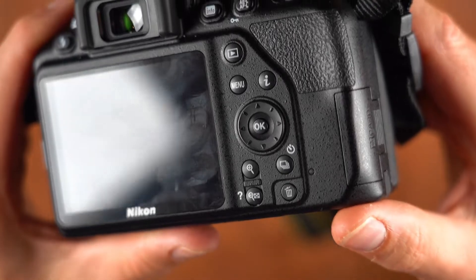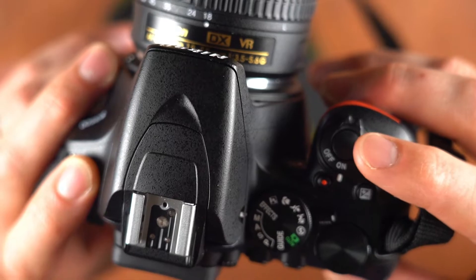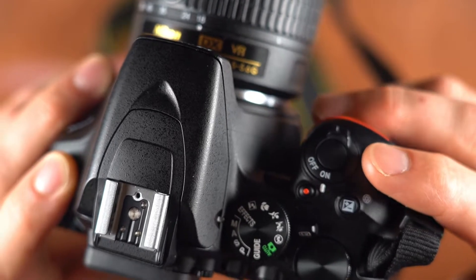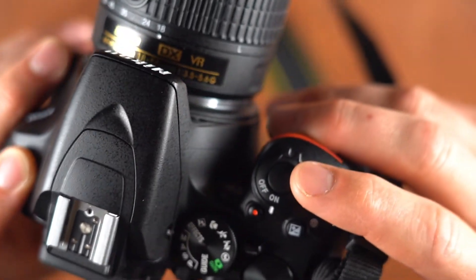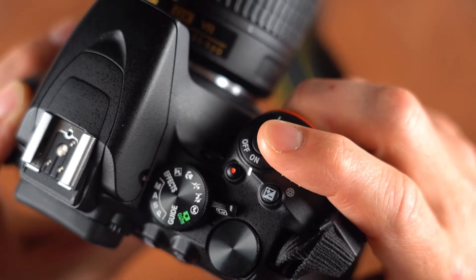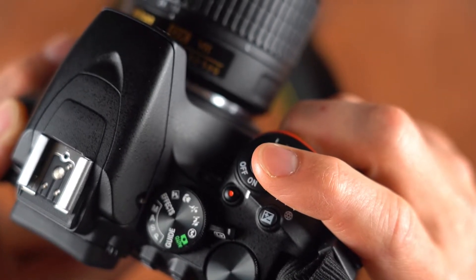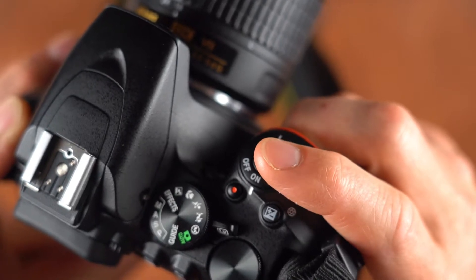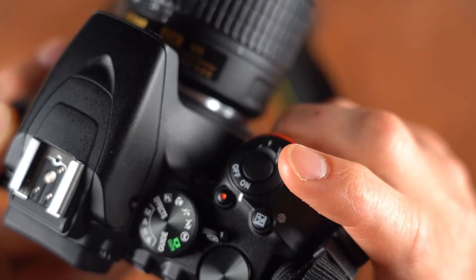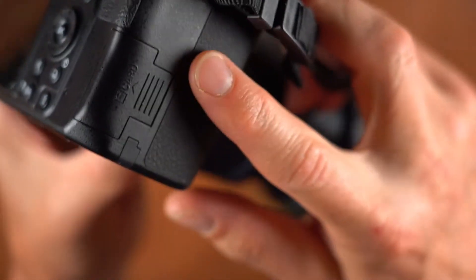For timed exposures, you select the trigger release — the shutter button on top — and it will trigger a timer of 5 or 10 seconds, whatever you choose through your menu. That shutter button is what you push to trigger the camera to take a photograph. Most cameras have two stages of compression: press halfway to activate autofocus, then press fully to take the photograph.